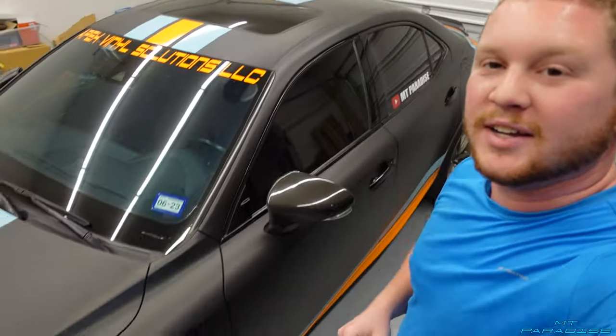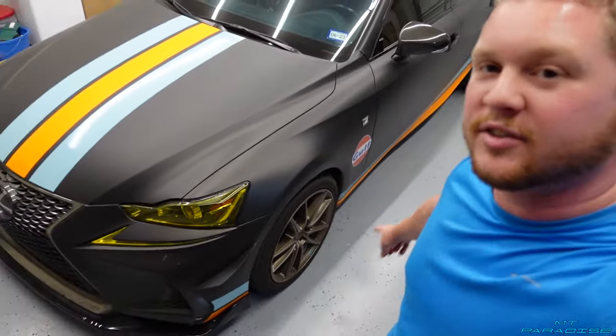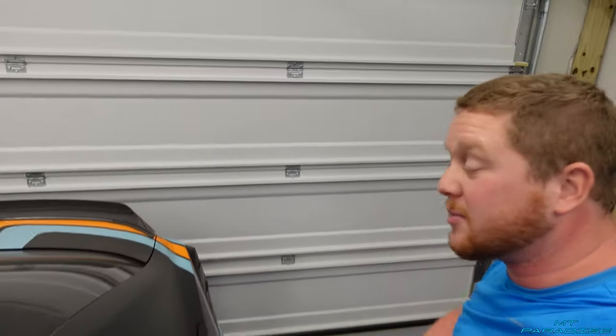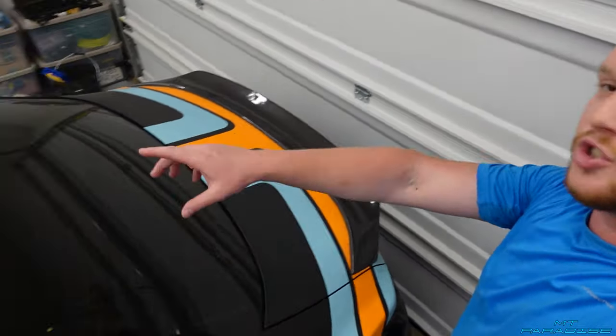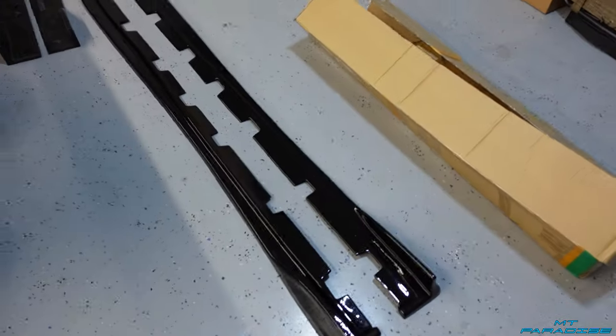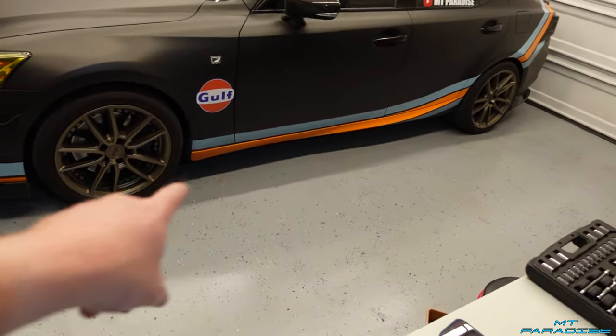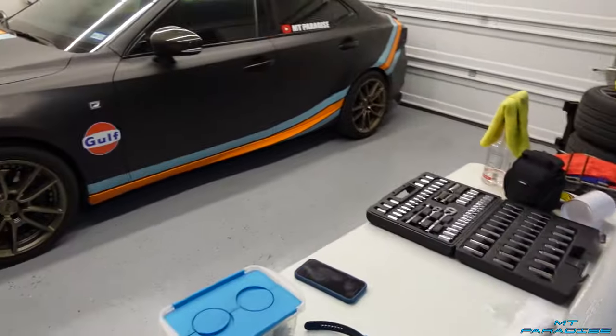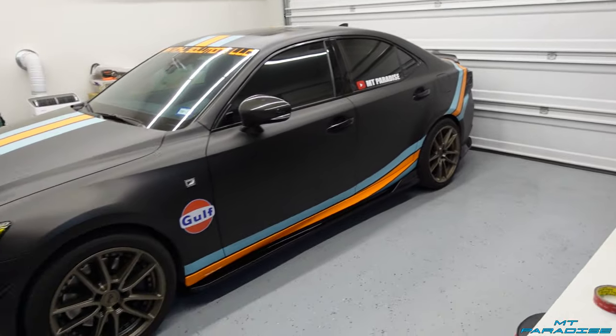Let me know in the comments if you guys like this golf livery — I've got the golf logo, stripes going down the side and up the hood, and the orange Apex Vinyl Solutions LLC branding, which is my wrap company. The stripes come down and kind of curve around. I might be redoing it soon. I'm going to go ahead and clean up the side skirts with alcohol, remove any leftover 3M tape from the old ones, and slap on these new ones.